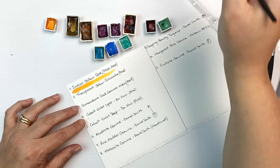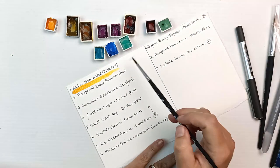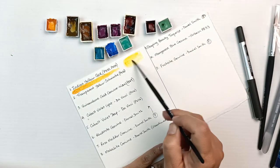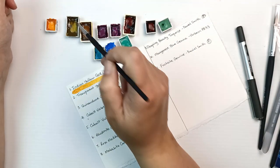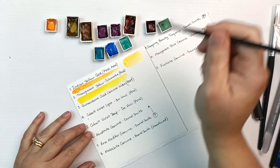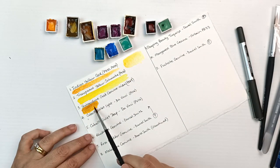Starting out with Indian yellow, which is a mix of nickel azo yellow and benzimidazolone yellow — say that five times fast! This is a beautifully warm color. I remembered with Core paints that they like to run on water, so that's what I was testing out here. Schmincke's transparent yellow is nickel azo yellow, PY150 — I think this is my favorite yellow pigment of all of them.